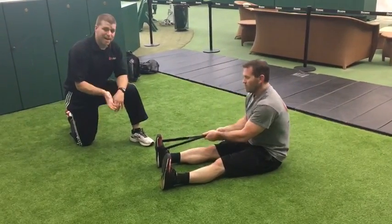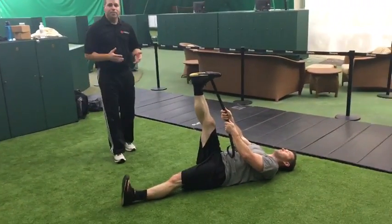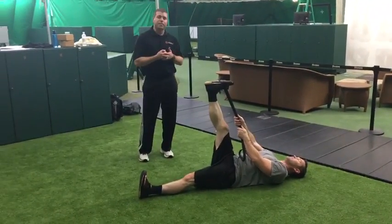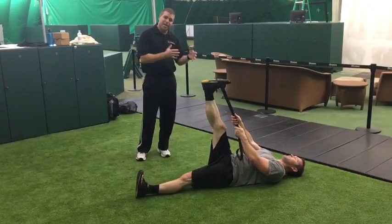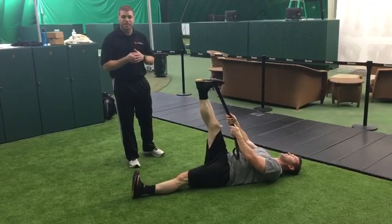From there, Scott's going to lay back and start with a hamstring stretch. With the band, what's nice is being elastic — the more you pull on it, the more tension you create, the more stretch you get. So what's important here is just finding a moderate stretch to start.